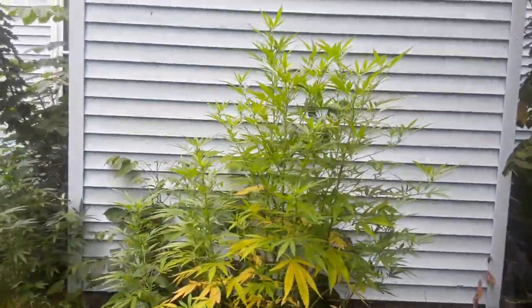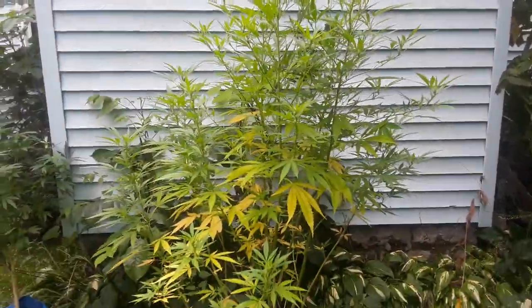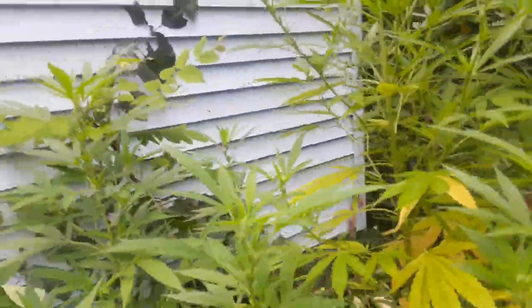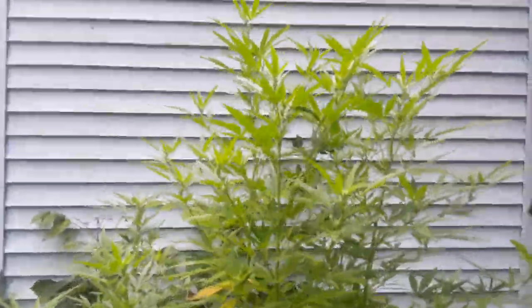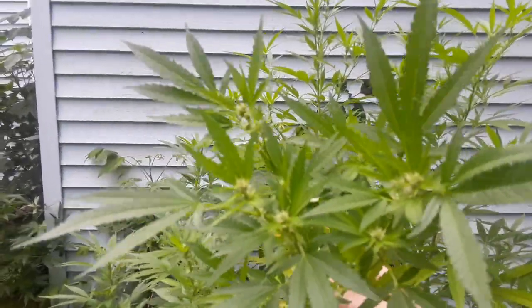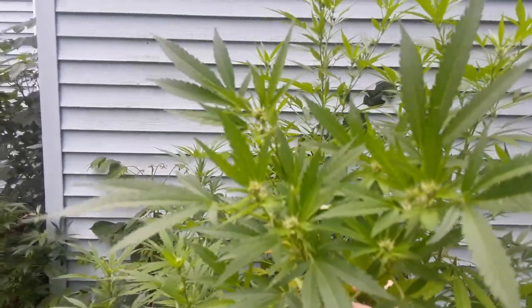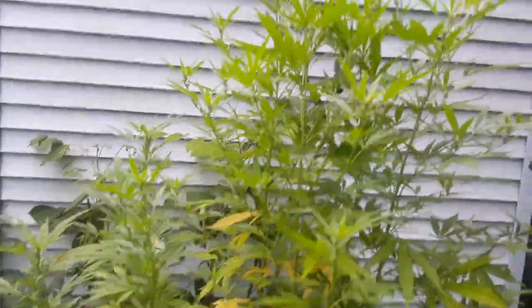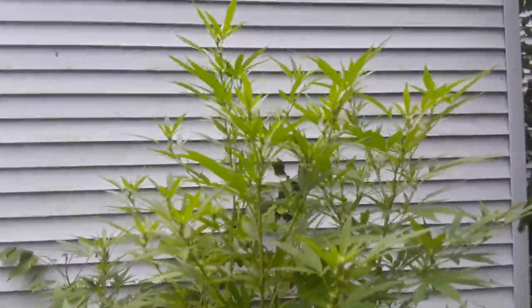Right next to her we've got a Gorilla Glue number four. These things are known for stretching. This plant is about six and a half feet tall. Started flipping a couple days after the G-13. This one took a couple more days, but she's right there — she started flipping.